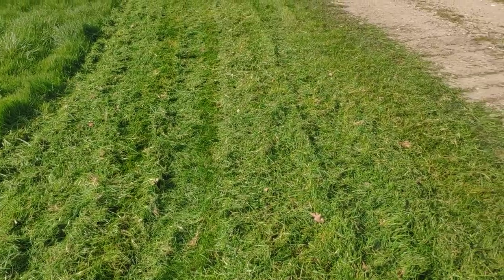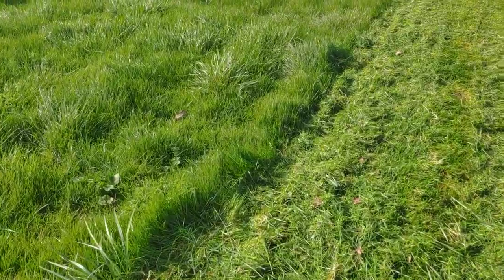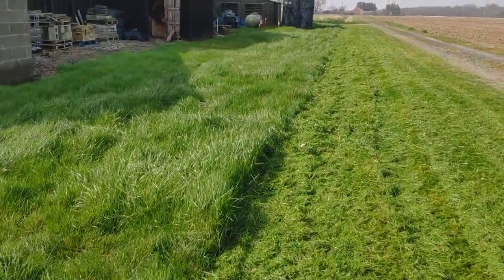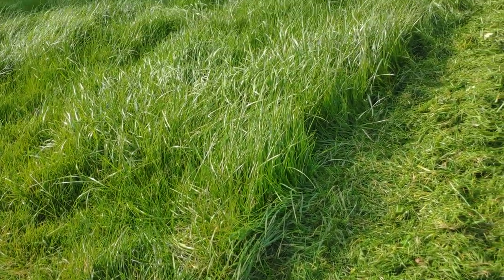The outside pass there wasn't quite so much grass in it, but the middle and particularly the inside pass — there was a huge amount of grass here. It's grown really well this last week or two, and this is how that John Deere deals with it. I think it's done a really first class job.